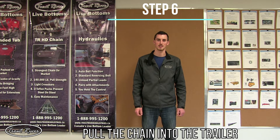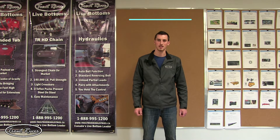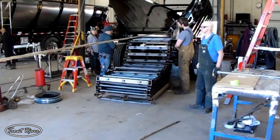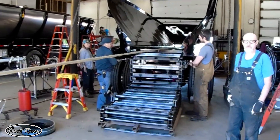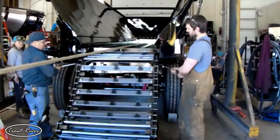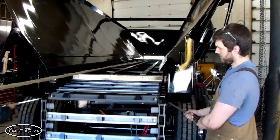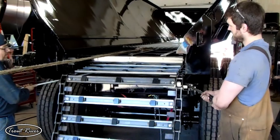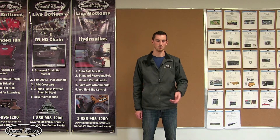Step six: pull the chain into the trailer. This is where the two pry bars come in handy. Place them on the rear cross member of the trailer and use them to guide the chain up over the bottom plate of the frame. If you don't use these pry bars, the chain will catch on the frame. Pull slowly and make sure nothing catches during the entire pull. As you come to the front of the trailer, make sure the chain engages on the sprockets properly. Pull it all the way to the edge of the junior I-beams if the back shaft is not installed; if it is already installed, you can pull it right onto the back shaft.